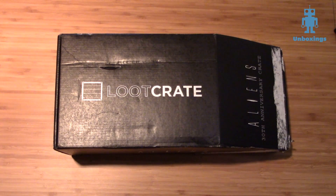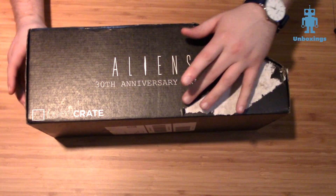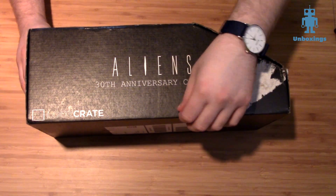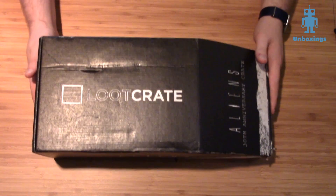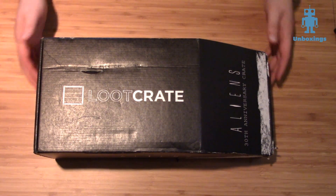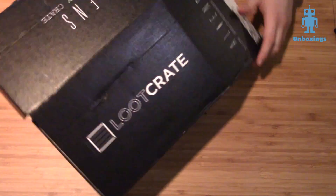Anyway, this is Loot Crate's Aliens Anniversary Crate. This was $55. You might notice it's a little strangely shaped — kind of like Ikea boxes when you buy furniture, they're always specifically shaped. There's a reason it's shaped like this, we'll get into that as we break open the box. But what's in this thing? Is it worth $55? Is it worth more? I'll let you guys be the judge. Let's see what's inside.